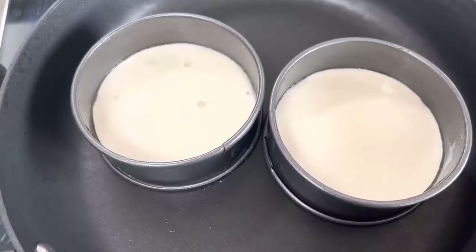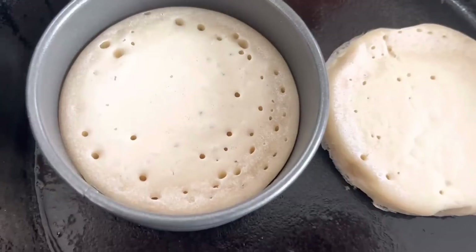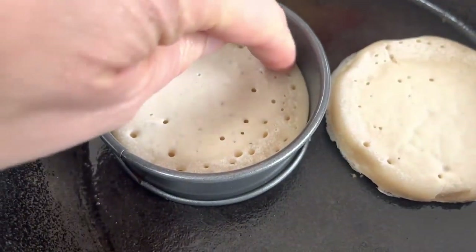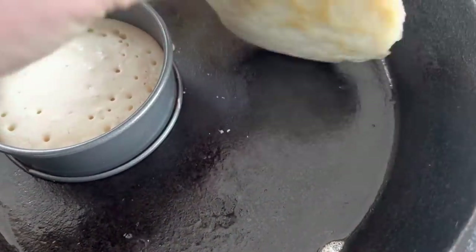Trying it on a hotter temperature now. This one over here is looking pretty good but it's taking a while to cook all the way up - and look at this one.